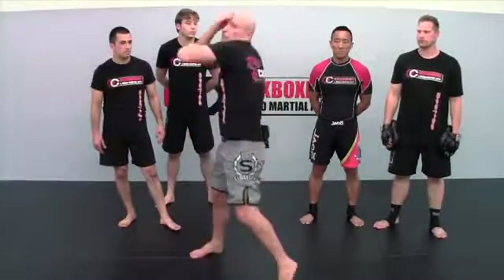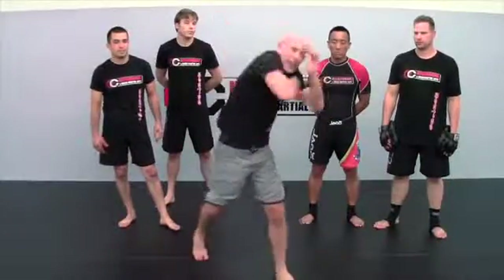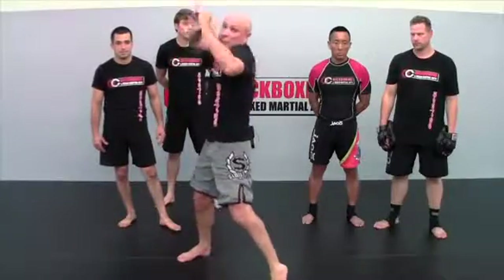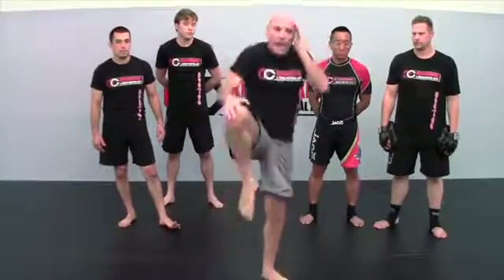You guys are going to love this. This blitz is sick — and if you're not from California or Hawaii or surf culture, sick means good. Basically, you go left elbow, right elbow, left elbow, left hand grabs, left knee. Then right elbow, left elbow, right elbow, right hand grabs, right knee. Left elbow, right elbow, left elbow, grab with the left, left knee. Right elbow, left elbow, right elbow, grab with the right, right knee.